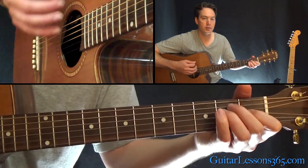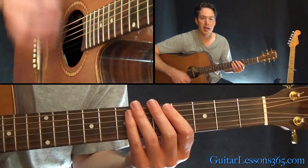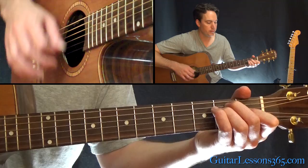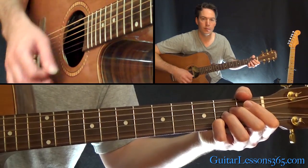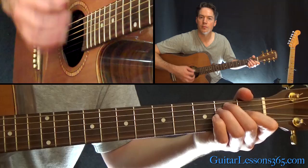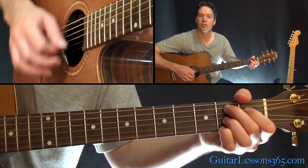You're going to repeat those. The rhythm is just the standard down, up, down, up eighth note feel. See how I'm accenting some of the down strokes?